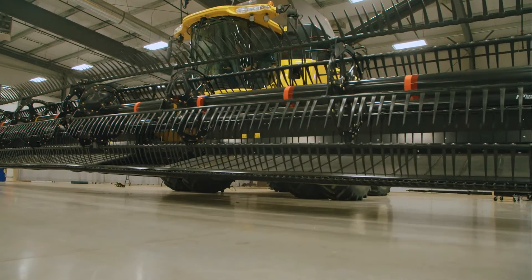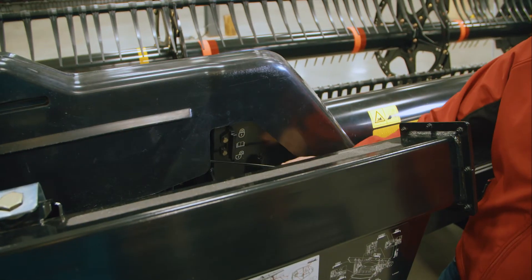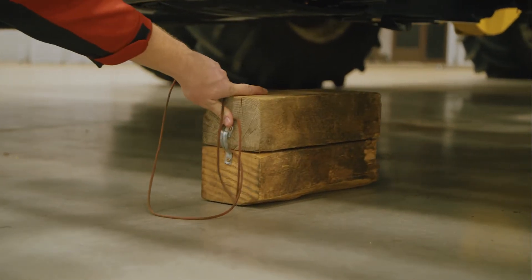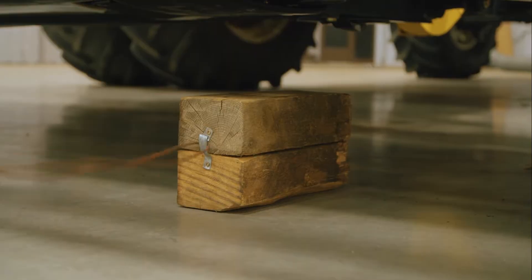Park your combine and header on level ground. Unlock your header wing balance. Lift your header slightly and place two large blocks under the header just inboard of each flex point on the cutter bar.